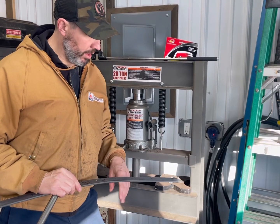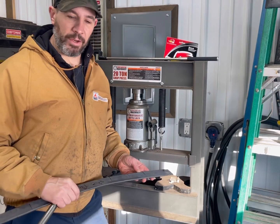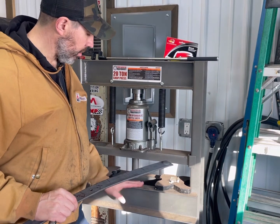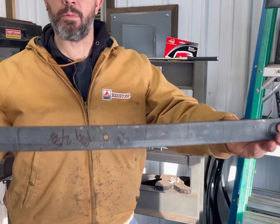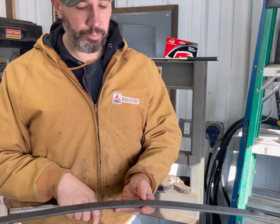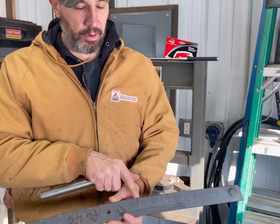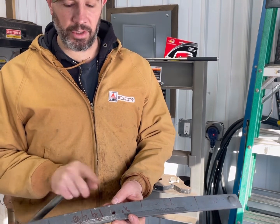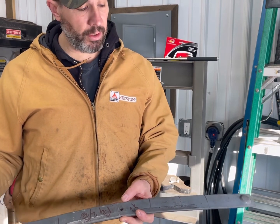So I got the spring here and my press. A couple of videos I watched on YouTube, guys were making some kind of fixture. All I used was the spacing of the actual table here - I'm just going to use that to hold it. As you can see, I made marks about every three inches or so. All I did was put it in the press and just kind of do it by feel, keeping each side even and doing about the same amount of pressure on each side.